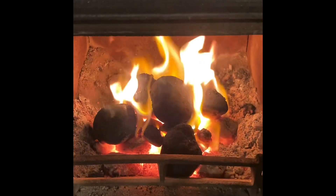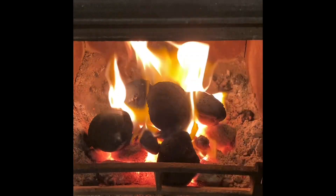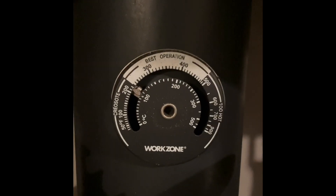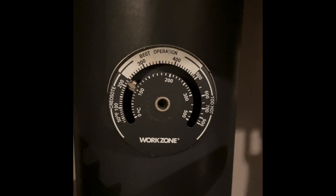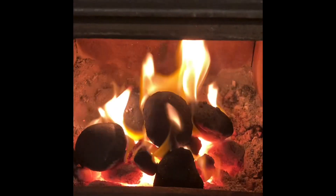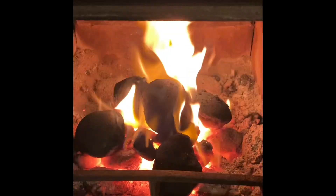Ten minutes later, I've just put in half a dozen pieces of coal on the fire. It's sprung back into life and the temperature gauge there — you can see it's already up to 100, which is amazing. So I'm going to get some more of this New Heat, I will.